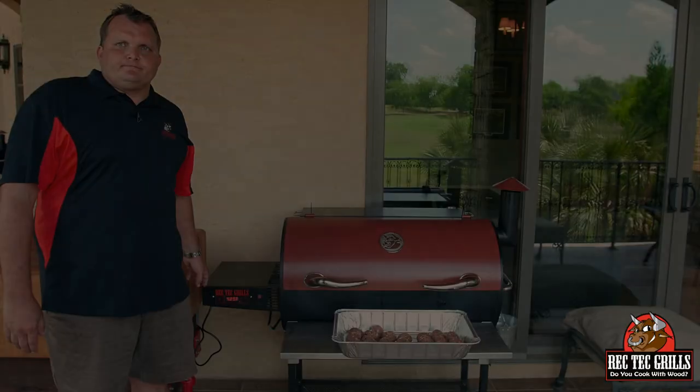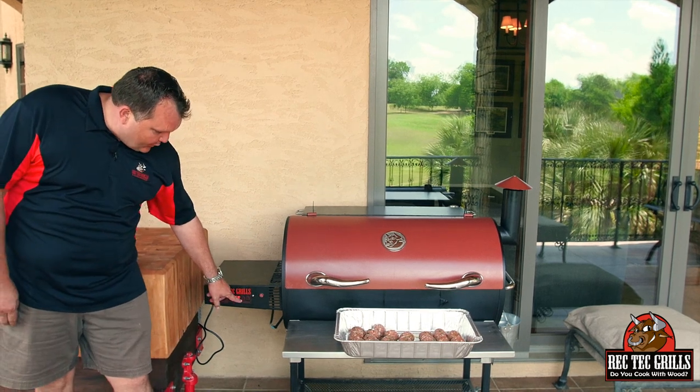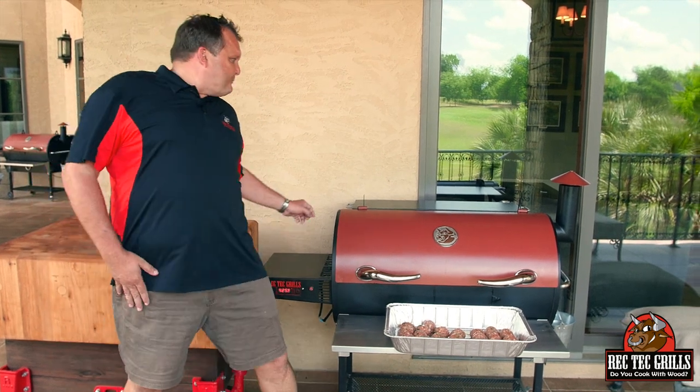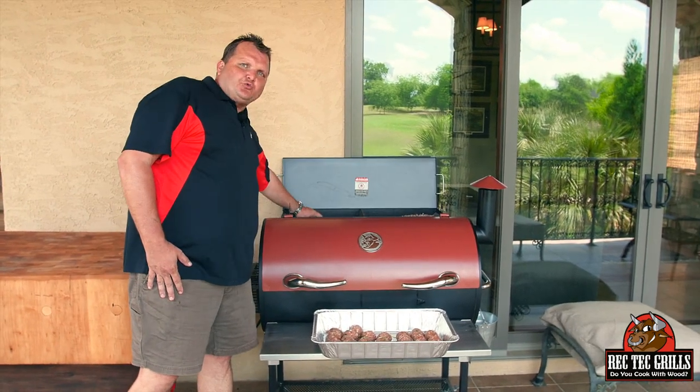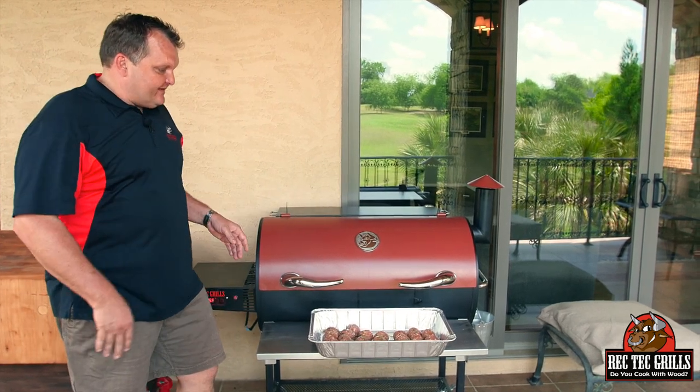We're hitting the meatballs with a little bit of extra virgin olive oil on top to help them brown a little bit and give them some flavor. Over at the Rec Tec, the great thing is precision — it's preheated and set to exactly 425°F, even cooking with real wood pellets. We're putting these guys on for about 45 minutes, then we'll add a little marinara, toss them in that, and build the subs.